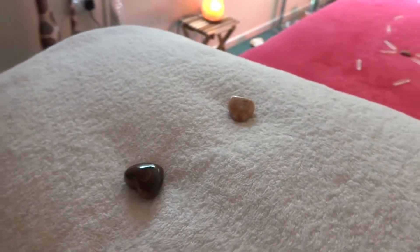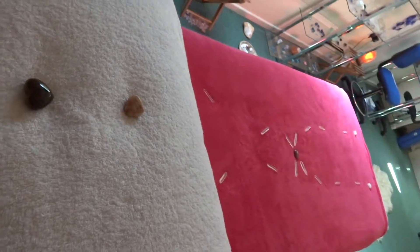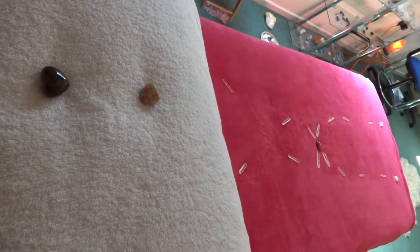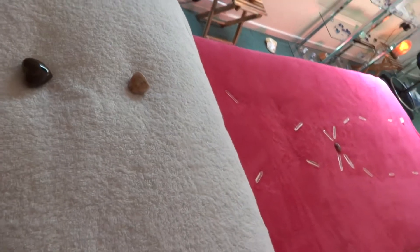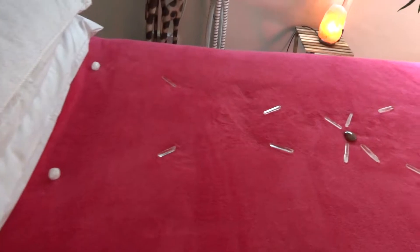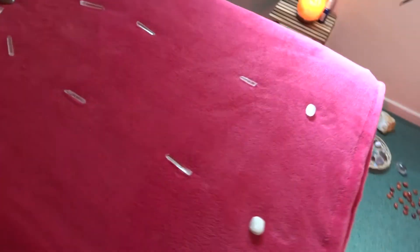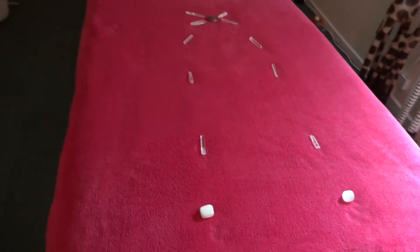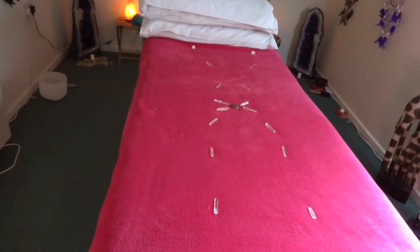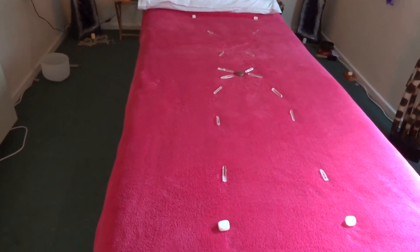If we look down the line of the layout — I'll turn the video around so you can have a better look at the length of it, all the way down the body to the feet. If you want to know any more about crystals, please visit us at www.spiritwalkercrystals.com.